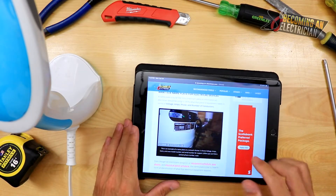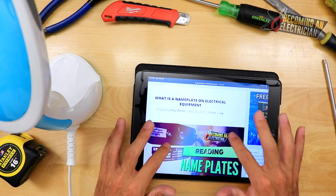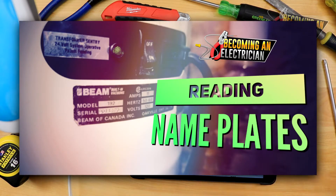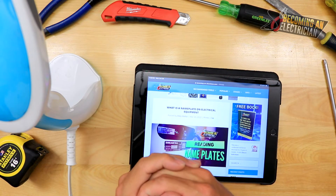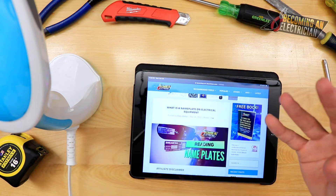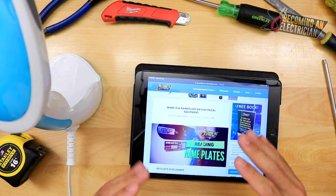I wrote an article called 'What is a Nameplate on Electrical Equipment?' I went around the house and took pictures of different pieces of equipment — the vacuum cleaner, the oven, a fridge — because it's really important for you as the electrician to know what that equipment is asking for. This is especially critical in a commercial setting, because you need to know whether to run three wires or four wires, and if you have to run wires behind the wall before the equipment arrives, a mistake can be very costly.